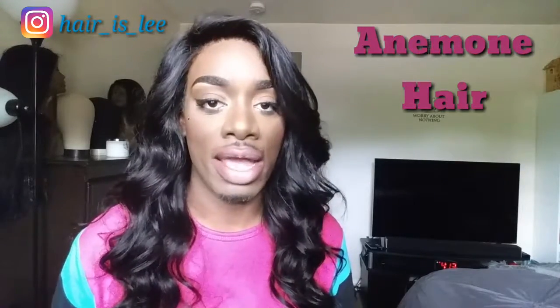Hey everybody, welcome back to my channel. Today I'm here with another hair review, and it's from an AliExpress vendor by the name of Anenomy Hair.